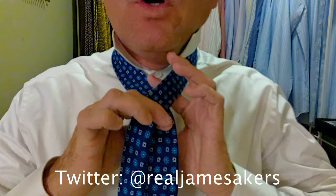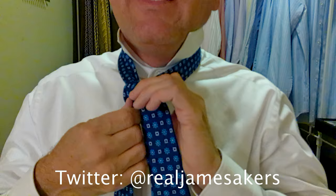With the thicker Kiton ties, I have to come down usually to about right here on my mark. So we'll start here and come in close. Take the long part of the tie over top of the short part, and then we'll come up underneath and through. Then we'll come around behind, up and over, and back through.